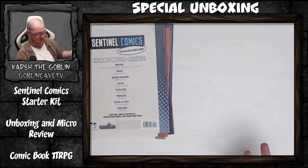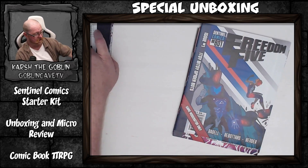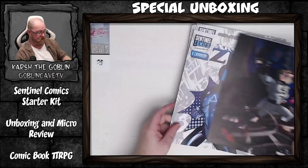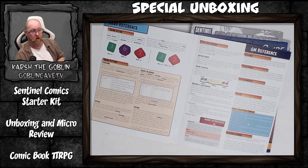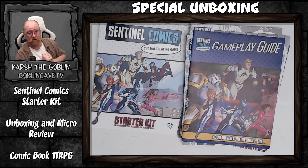That's the entire Sentinel Comics Starter Set. It doesn't have dice, it doesn't have maps — those things annoy me. I'm very impressed with the fact that the cover is the GM screen, I think that's really cool. But there's no box either, which is kind of annoying.